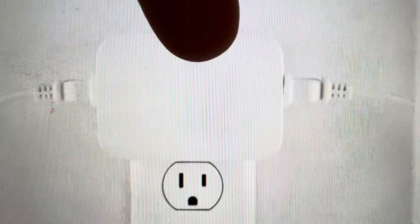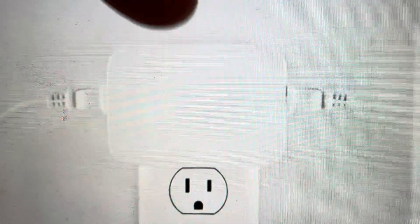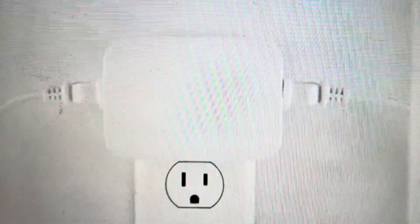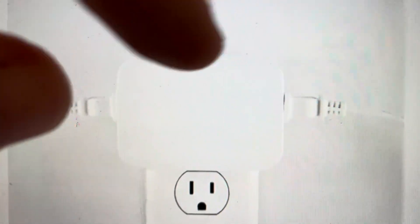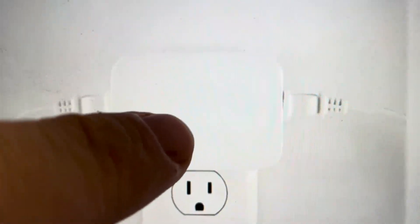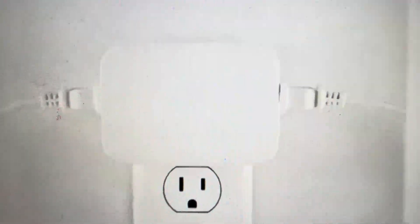It's real easy to do. First, we're going to unplug it from the wall, and then with it unplugged, we're going to find the button on the top. On different models, sometimes the button is in the middle on the front or on the top, but most of the time it's on the top. Press and hold that button while you plug it back in, and then continue to hold that button for an additional three seconds, and then let go.